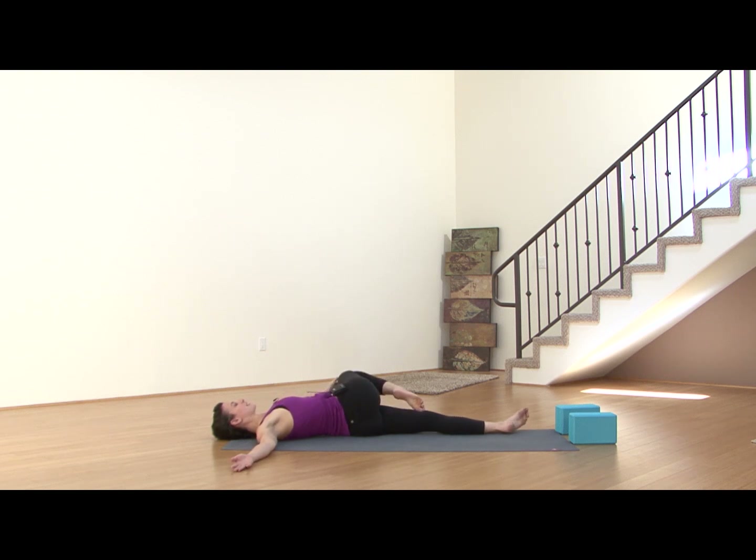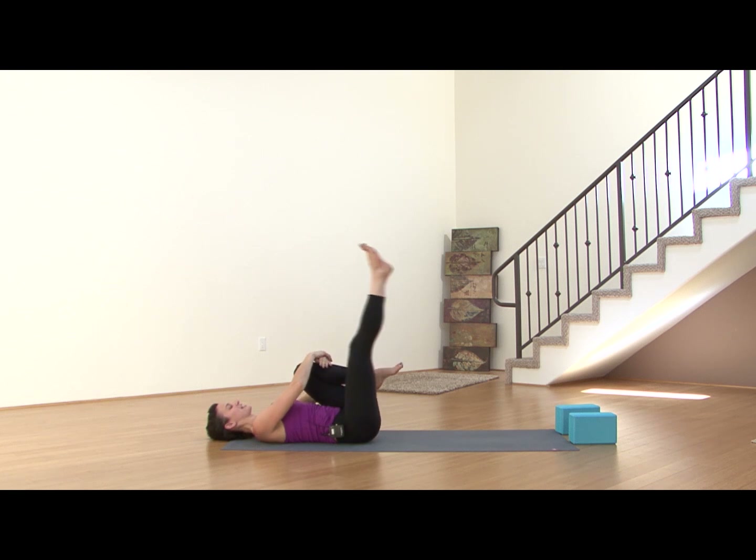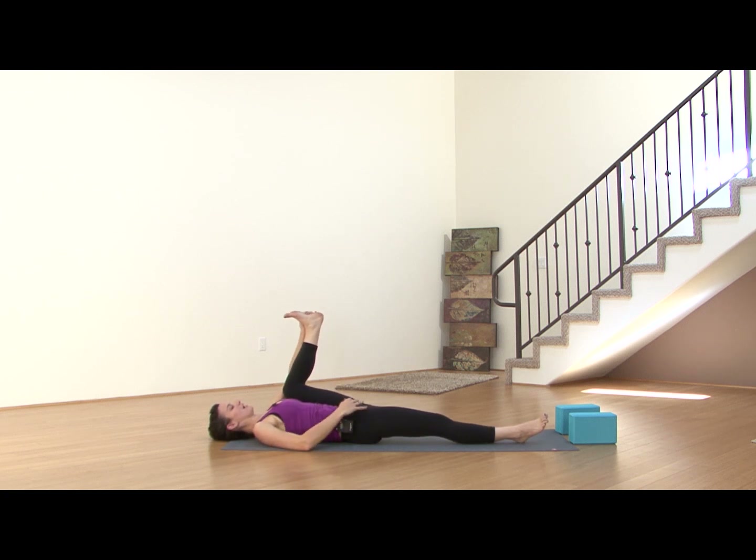On your inhale, draw that knee back to center. Hug both knees into the chest, give yourself a nice squeeze. Switch legs — bring your right leg out long. Left foot finds half happy baby, either the outer edge of that left foot or the outer edge of the calf, wherever you can reach. Draw that knee closer to your shoulder, flexing through that left foot. Breathing deeply, sending the exhales to your hip.